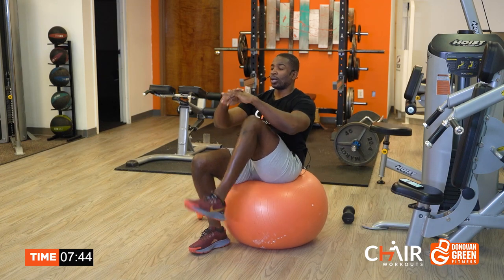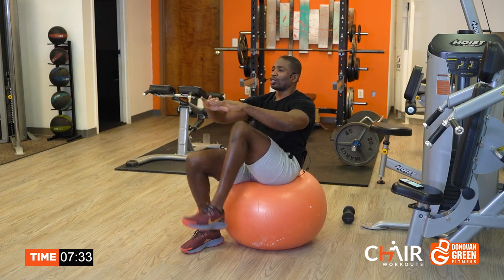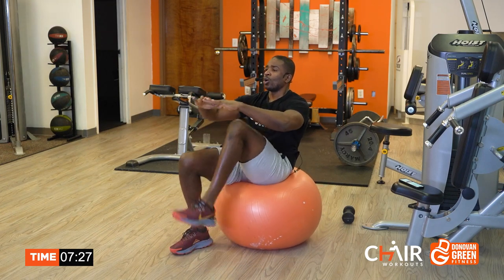Knees up. And by the way, grab yourself a T-shirt — get your Cheer Workouts T-shirt or your Donovan Green Fitness T-shirt. But right now, I need for you to order this one. Cheer Workouts — get it, because you're a part of that clan, that community. Come on, keep it up.